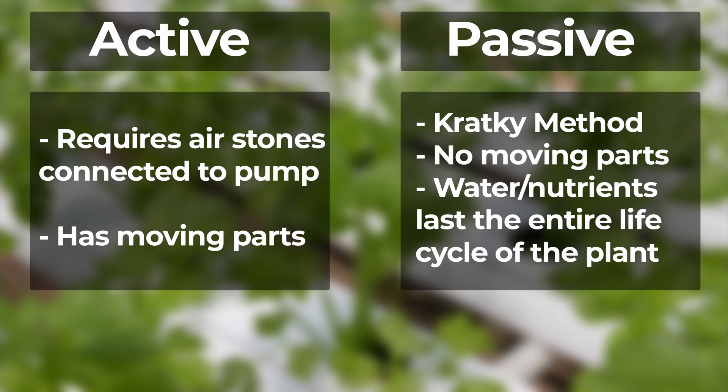The active system requires air stones connected to a pump and multiple parts and accessories. The Kratky system, however, only requires limited parts for setup. In the Kratky method, the water and nutrients last for the entire life of the plant and do not need to be replaced.